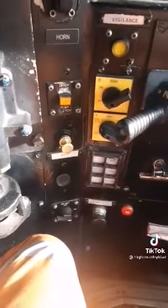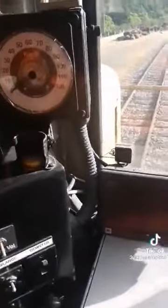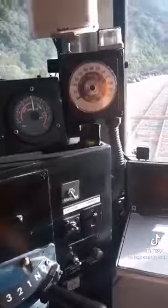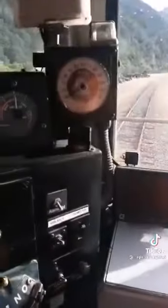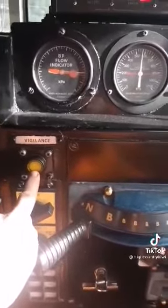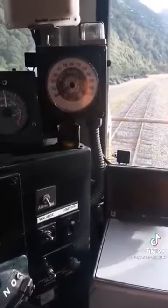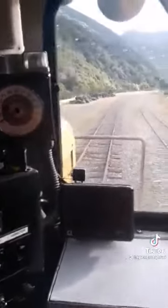People always ask how train drivers stay awake, so here's the vigilance light. When we don't do anything for a set amount of time, the vigilance light comes on and we have to push the vigilance button. If we don't push it, the light comes up, then a whistle sounds. If we still don't do anything, the penalty brake or emergency brakes will apply.